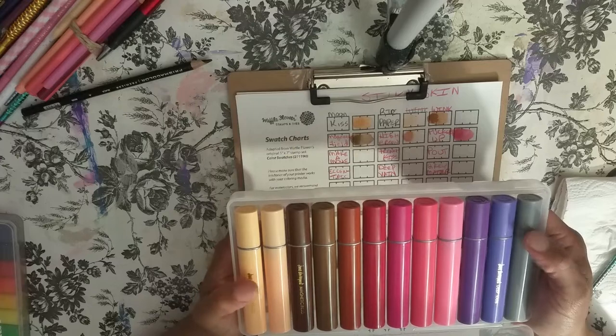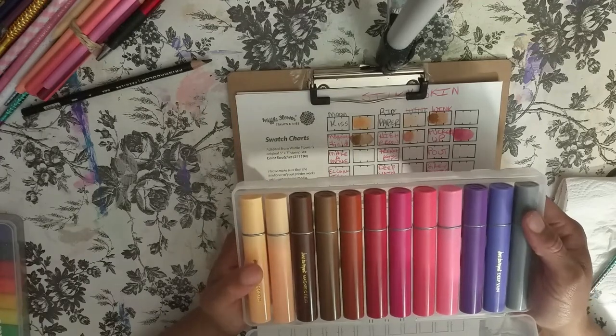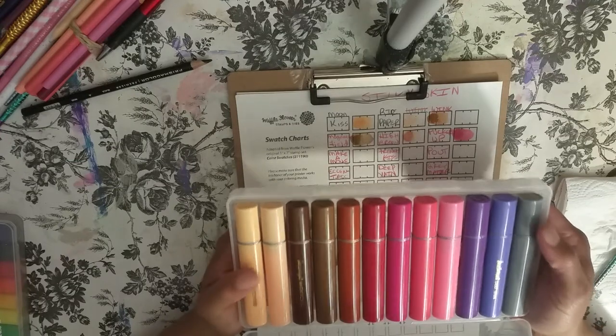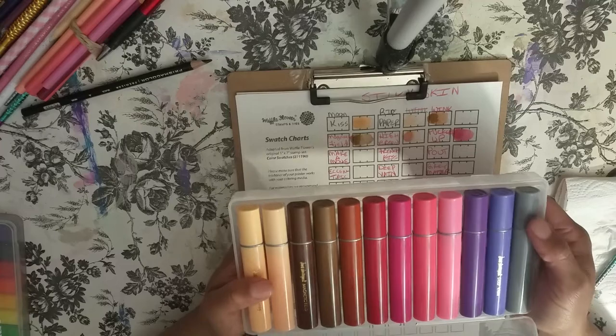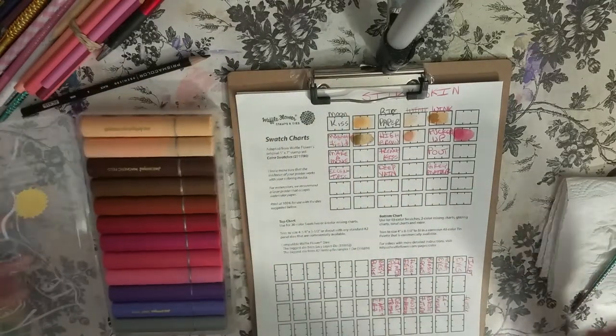You get them at Michael's. They're like $15, so if you get a 50% off coupon you can pick them up for $7, or with a 40% off coupon about $8 to $8.50. So they're really affordable, and they go on like silk — they're beautiful and they're water-soluble. So let's get started.